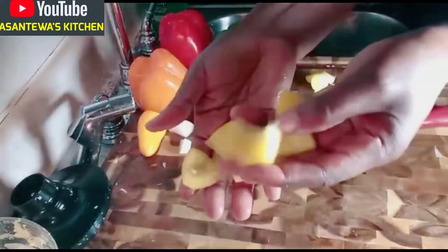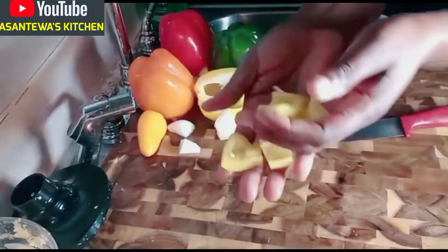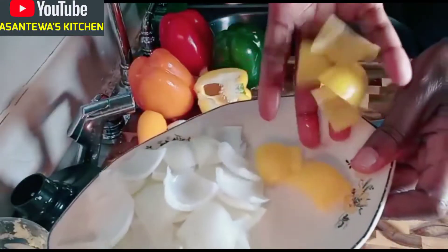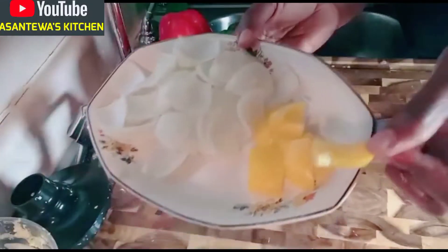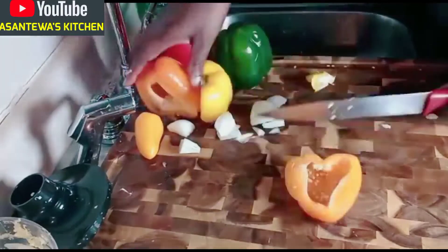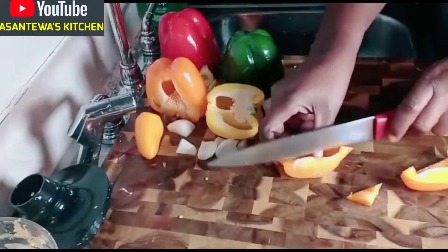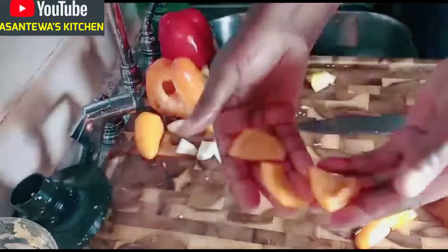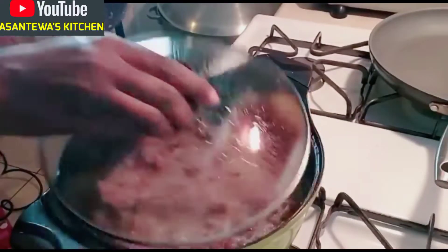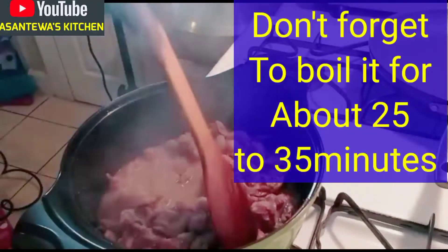I'm going to sauté the peppers and onions a little bit — I don't like raw pepper. I'll sauté them with the onions and put it all together with the meat. Our meat has been boiling about 15 minutes and we are going to boil for 20 minutes total.